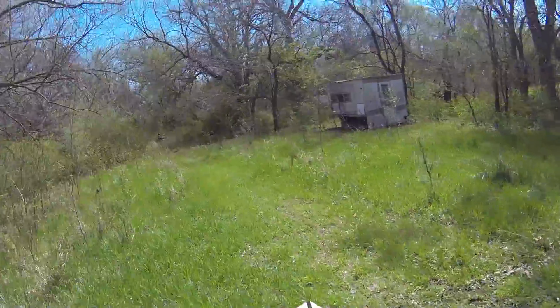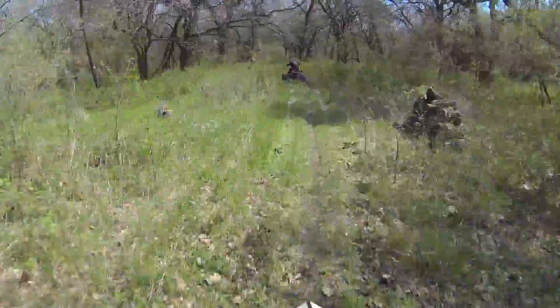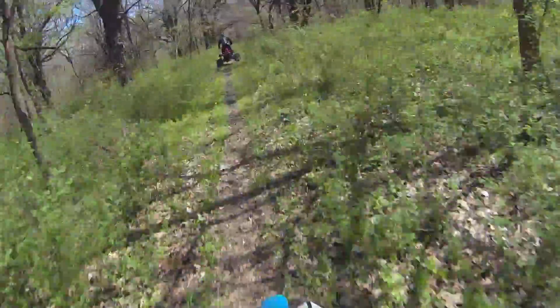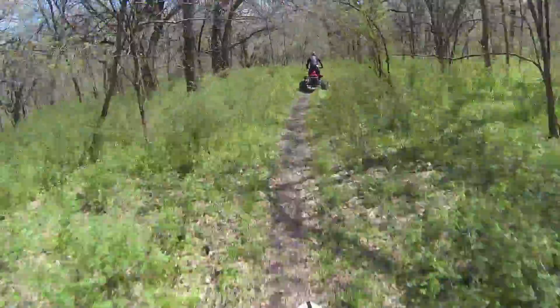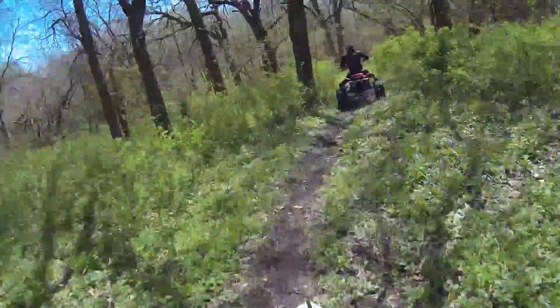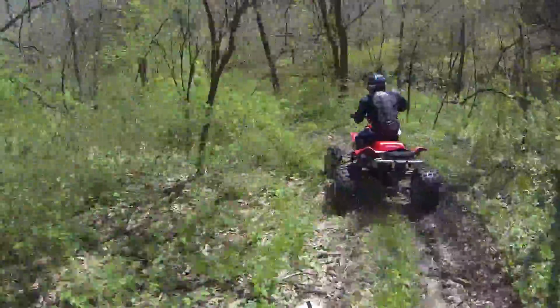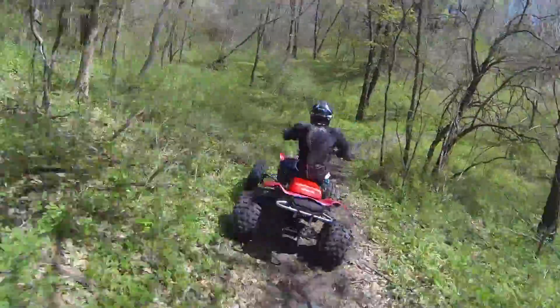Follow Mike. Look out for these trees folks. Follow him down through here. We're going to the track.